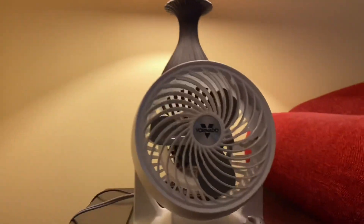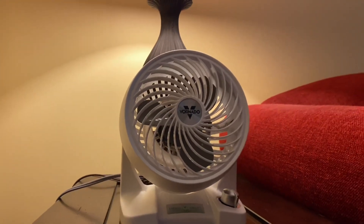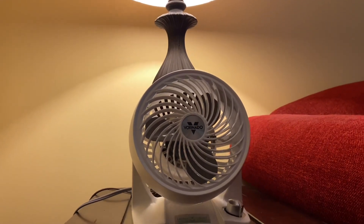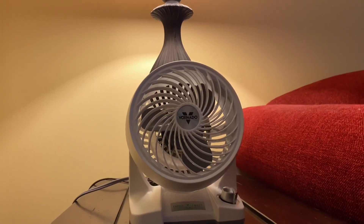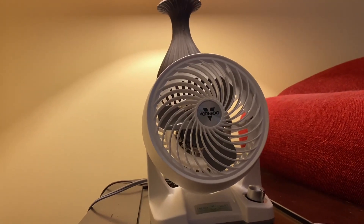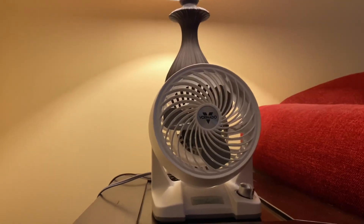But otherwise, a fantastic fan and I'm so glad I'm finally able to have one. Vornado, you have absolutely killed it with these DC motor fans. I can't wait to see what's in store for 2021 for the DC motor air circulators. Thank you so much for watching.